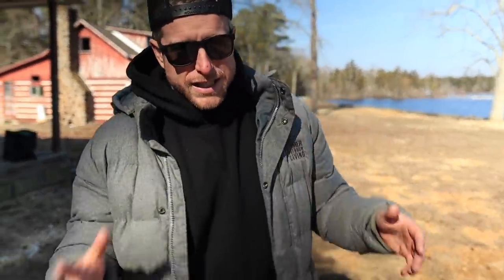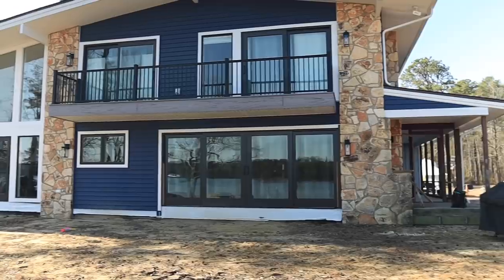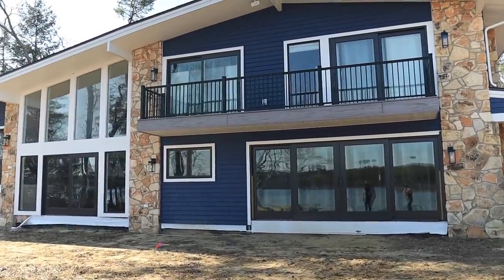Welcome back to the vlog — we have a very special project here in a beautiful scenic location right on the riverfront. We're building a beautiful deck and patio combination, and in this video series we're going to go into the details. This will be our most in-depth series to date, so make sure you hit subscribe and stay tuned.